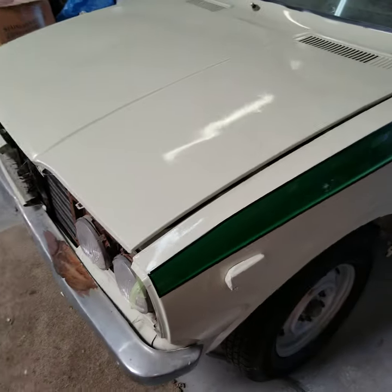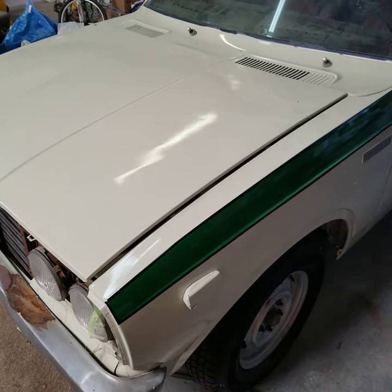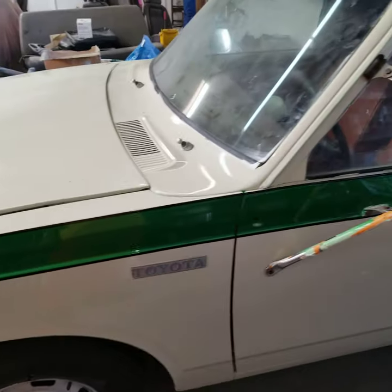Okay, here we are. Today is July 19th, 2021, and I am showing you the pinstriping finished on the Toyota. Finished. Look at this.